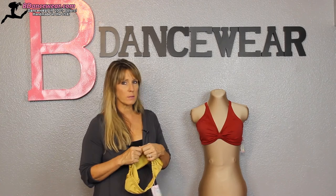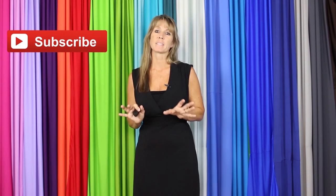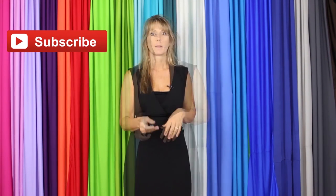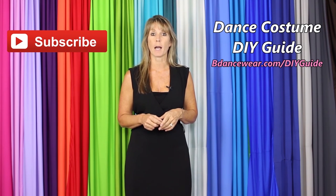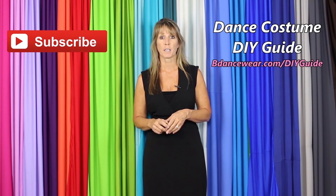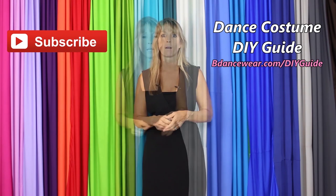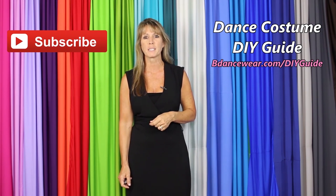If you have any questions just give us a call. Thank you for watching our video and if you enjoyed it make sure to click here to subscribe because we're going to have some amazing DIY videos coming out. If you want to get our free complete dance costume DIY guide click right here or go to BeDancewear.com/DIYguide. If you have any questions or ideas for future videos please leave them in the comments below. Thanks again for watching — remember, be original, be colorful, BeDancewear.com.